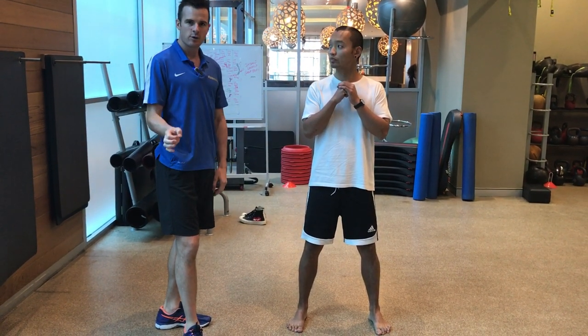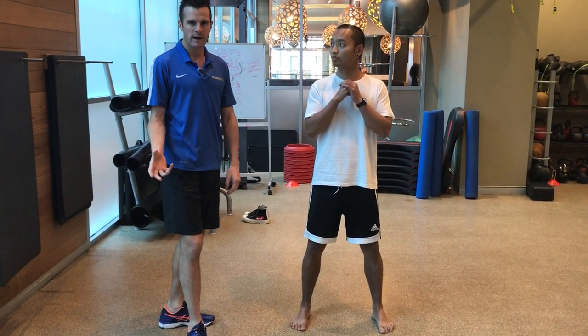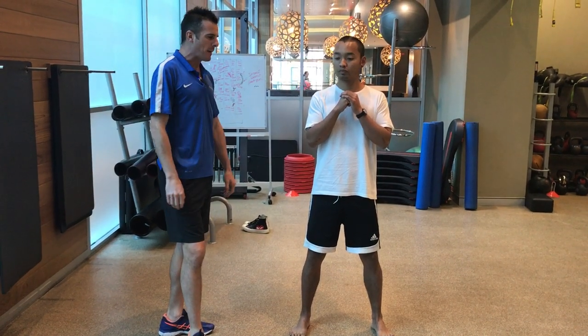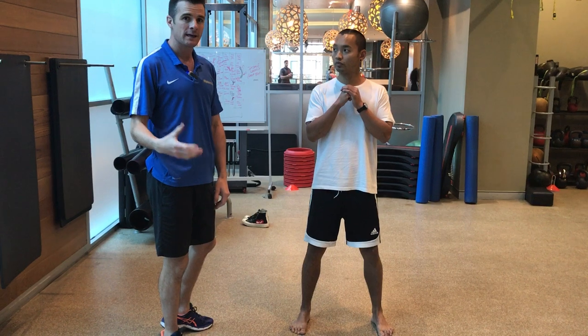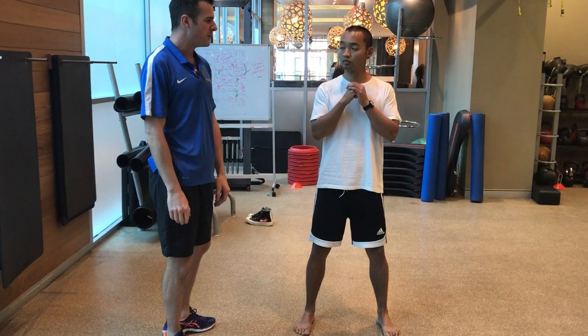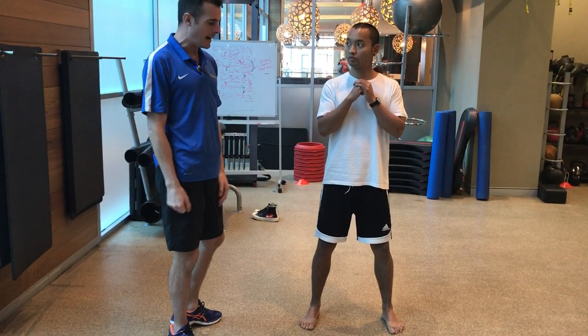It's always good to start with kettlebells because it's a lighter weight. It's more difficult with a bar on your back, and we really want to start progressing weight slowly. Kettlebells get heavier and heavier, and when they get to the point where you can't hold them in your hands, then you move to a bar.